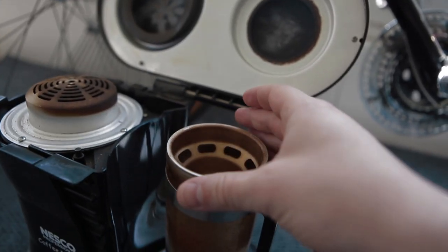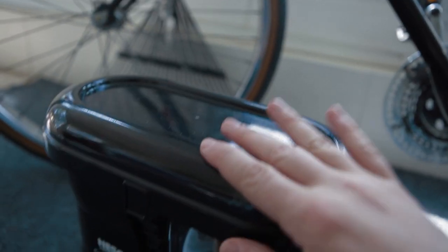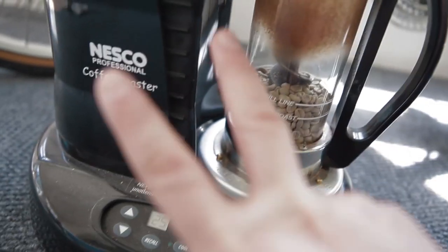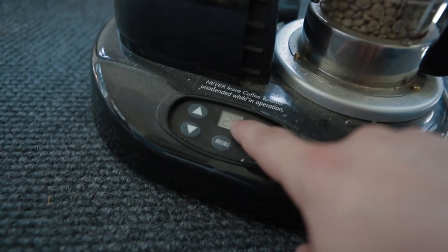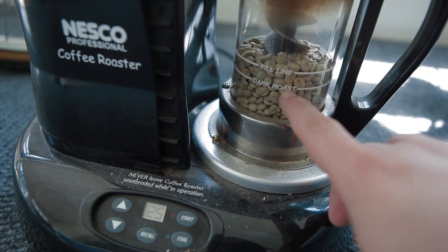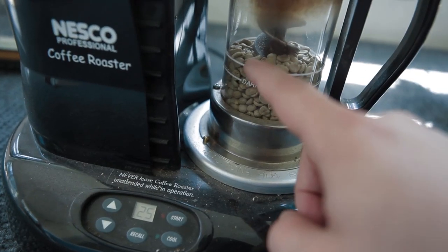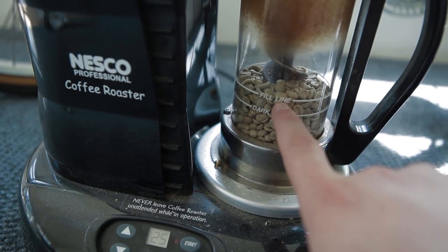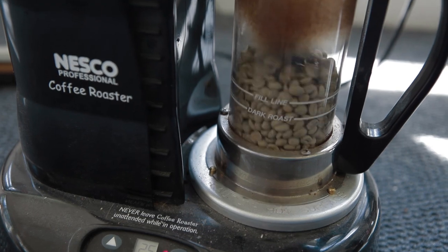So you fill the coffee beans up to the fill line. Then you put on the catcher for all the break-offs and the screen. You close it and then you choose your time. The longer you cook it for, the darker it's going to get. There are two things which determine the darkness of coffee beans: one, how many coffee beans you add, and two, how long you roast it for. I used to make really dark roasts, and then I realized it doesn't taste as good as light roasts. Also, pro tip — the darker the coffee, the less caffeine. So I'm going to do it for 25 minutes at the fill line, which should give me a light to medium roast. And away we go.